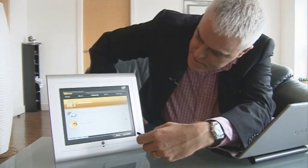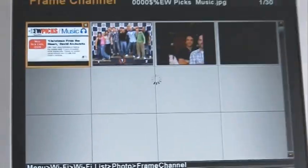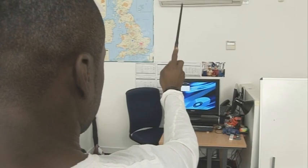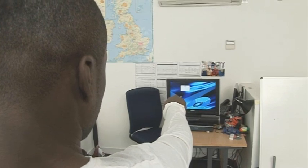This time on The Gadget Show Web TV, John's checking out Motorola's new digital photo frame. I get you up to date with the latest tech news and Otis has a little something up his sleeve for Halloween.